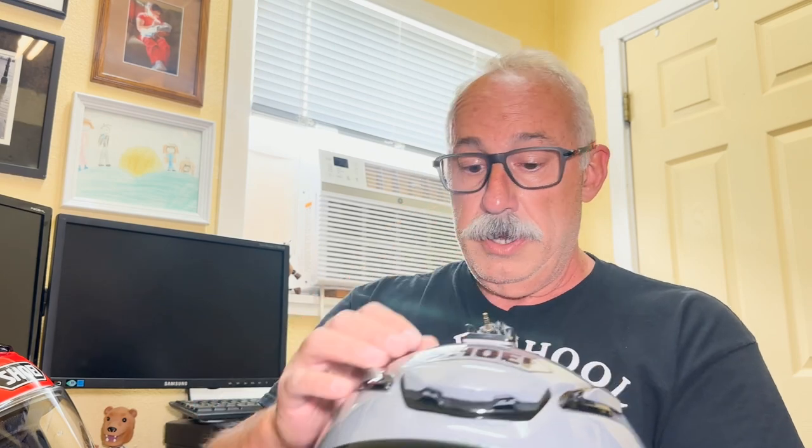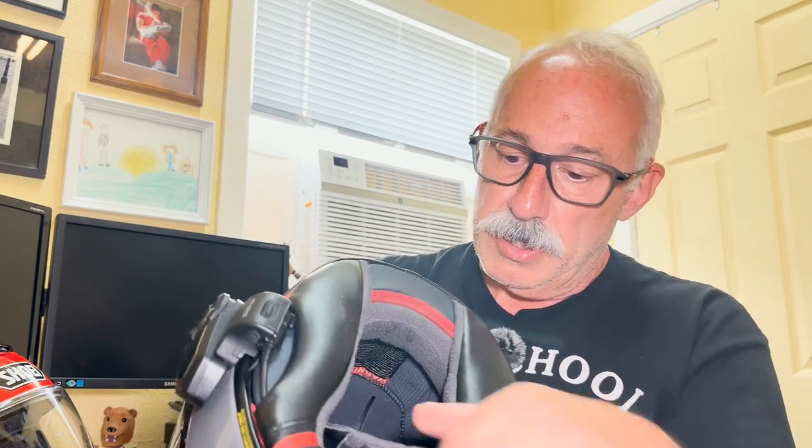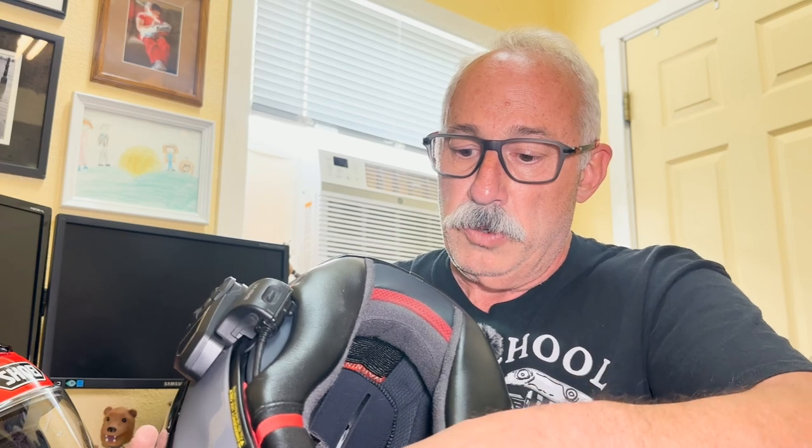I do have a couple of GoPro mounts attached — one on the chin and one on top, which I primarily use when recording to get a better forward-facing view while riding. I also have microphone adapters that can attach to the GoPro, either on top or on the chin — no problem. The mic cable runs underneath the helmet to a set of microphones. I actually have two microphones in here: one for the GoPro and one for the Sena 30k.